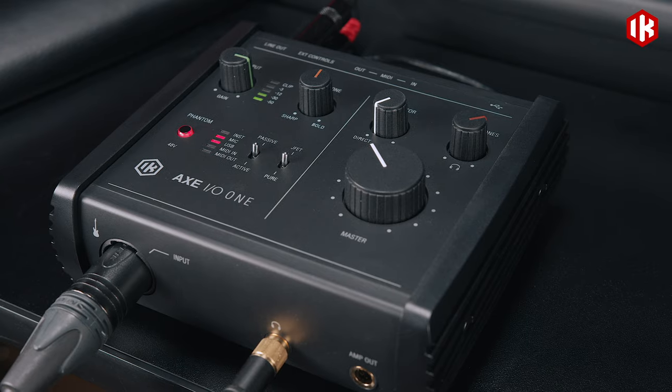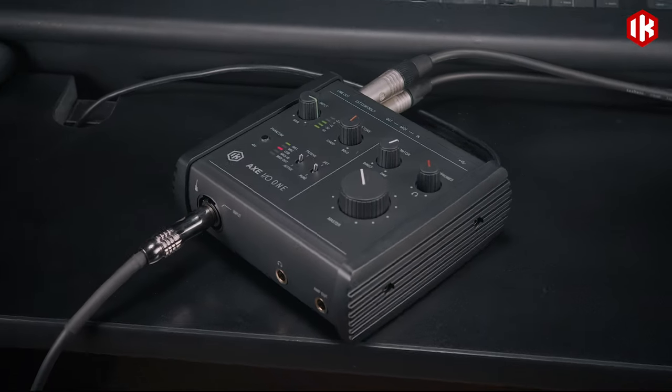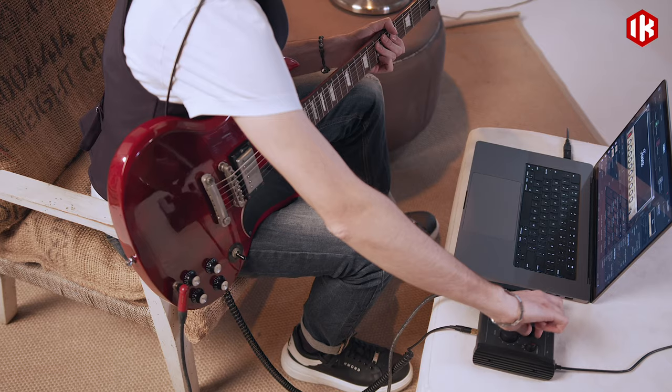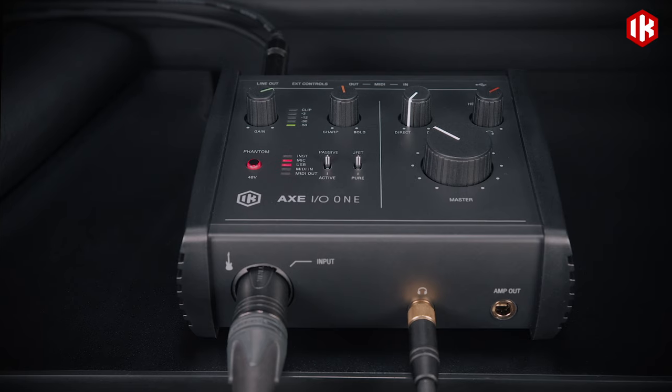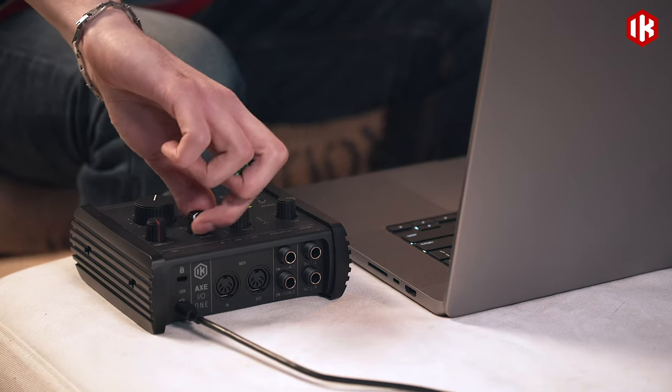AXI-01 is a compact and streamlined 1 in 3 out audio interface with premium audio components and advanced tone shaping circuitry. It features 24-bit 192 kilohertz audio conversion, 108 dB of dynamic range, and a unique combination of controls for dialing in the perfect tone.